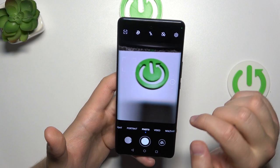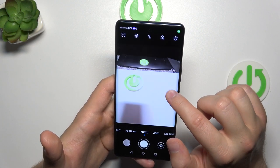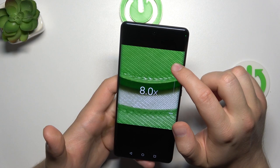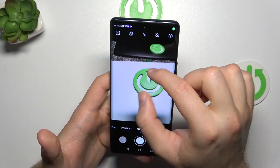If you want to zoom in or zoom out, you can simply click and hold on the slider. You can smoothly zoom in and zoom out with your one finger — you don't have to pinch the screen like that.